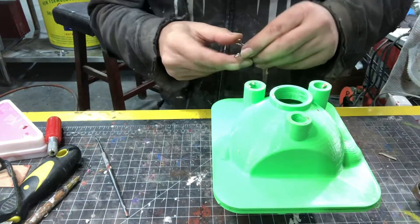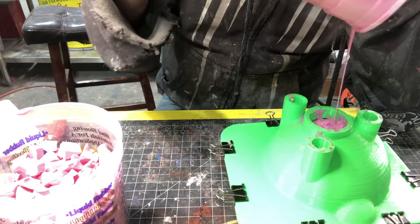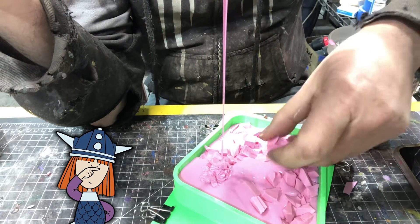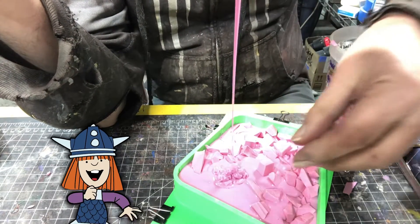Now I reattach the mother mold and pour the second half of the silicone, basically the same as the first side. Here's a little bonus money-saving tip: save your old or defective molds and chop them into tiny chunks to be used as a filler when pouring a new mold.